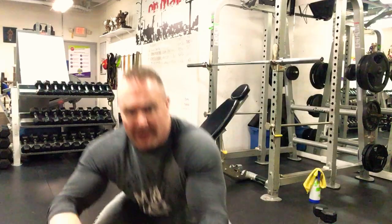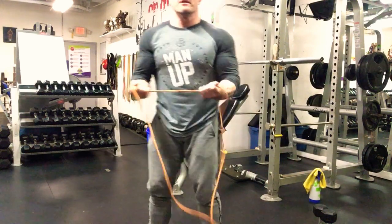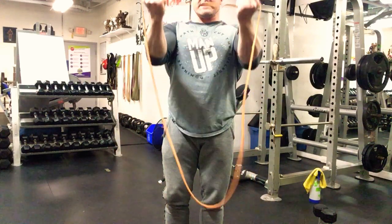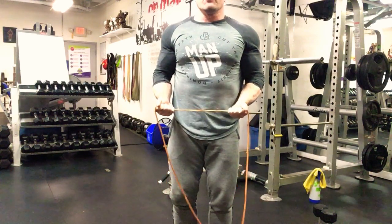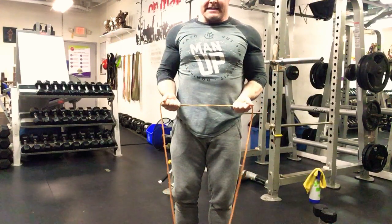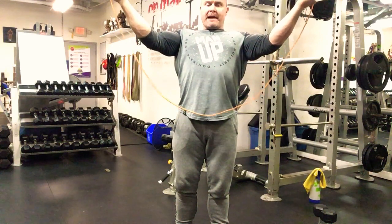We're going to start with some band W's, supersetted with some band dislocates. You're going to start in that L position — 90 degrees at the elbow — and then lift up and spread your hands apart at the same time. So: up, out, hold, come back in and back down to that same position.